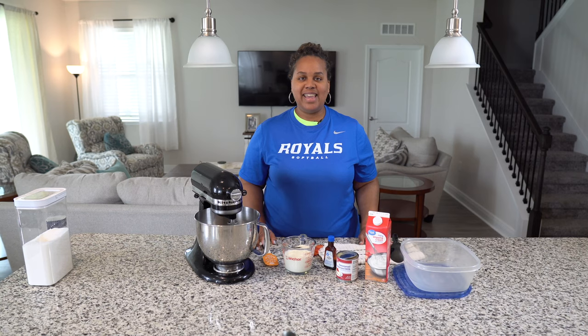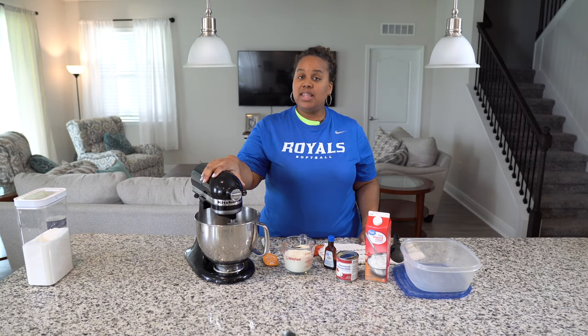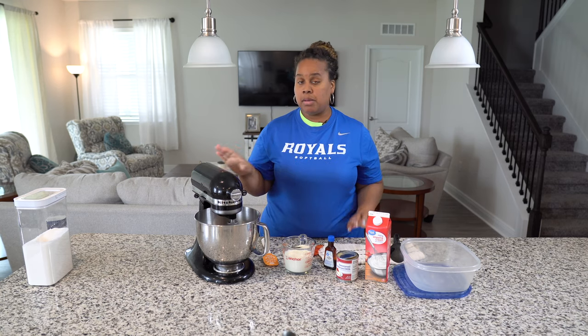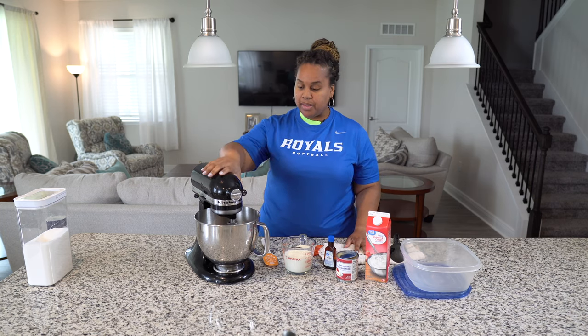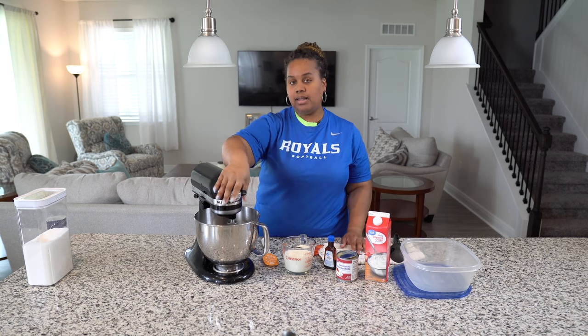And now for our second ice cream. This time we'll be using our electric mixer. If you don't have a KitchenAid, you can use a hand mixer with the beaters on the bottom — so don't worry about that. First, make sure your mixer is locked. Unlocked is like this, locked is like that.